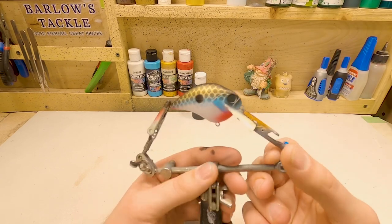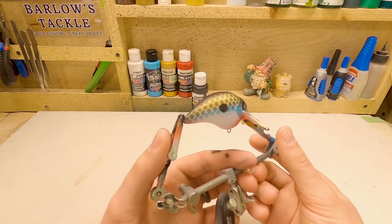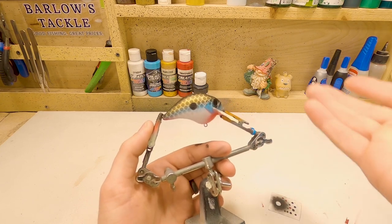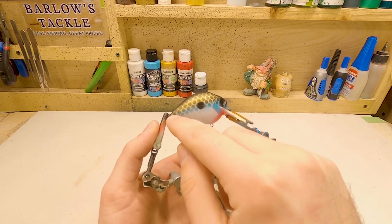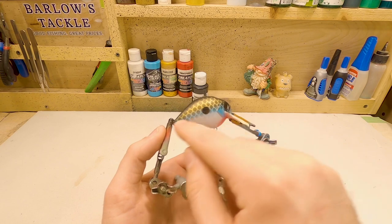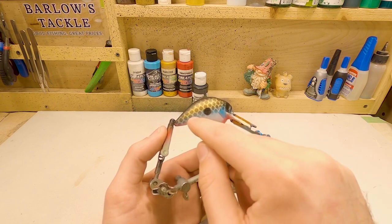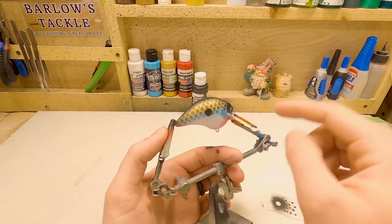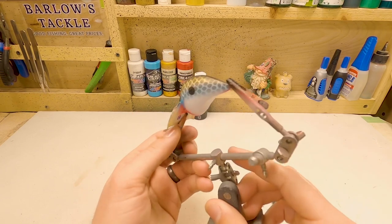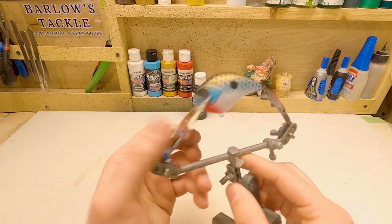One thing I like about simple patterns like this is all you have to do is switch out one or two colors and you can have a completely different look to it. I think it's the Sexy Shad, which is a super popular pattern. What I would do on that one is just do yellow down the side in the place of the blue, and where we have the copper, do the light blue — and that pretty well gives you a Sexy Shad paint pattern. If you guys want to see that one, let me know and we'll paint that pattern as well.